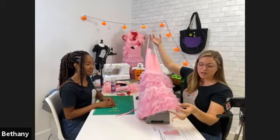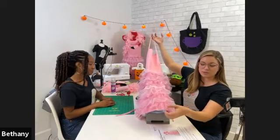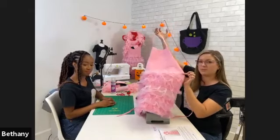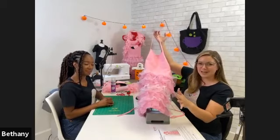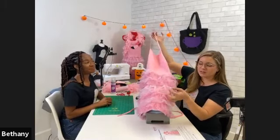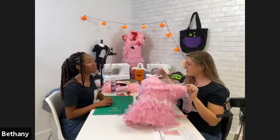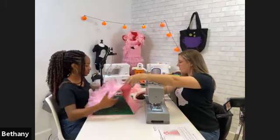I started by attaching the first row of ruffles at the very bottom, so they come right to the end of the skirt without hanging over too far. Then we stagger them up about an inch and a half to two inches apart. You can alternate your tulle colors — the glitter ones are really fun but do shed glitter. We did some pre-work just for time restraints today.